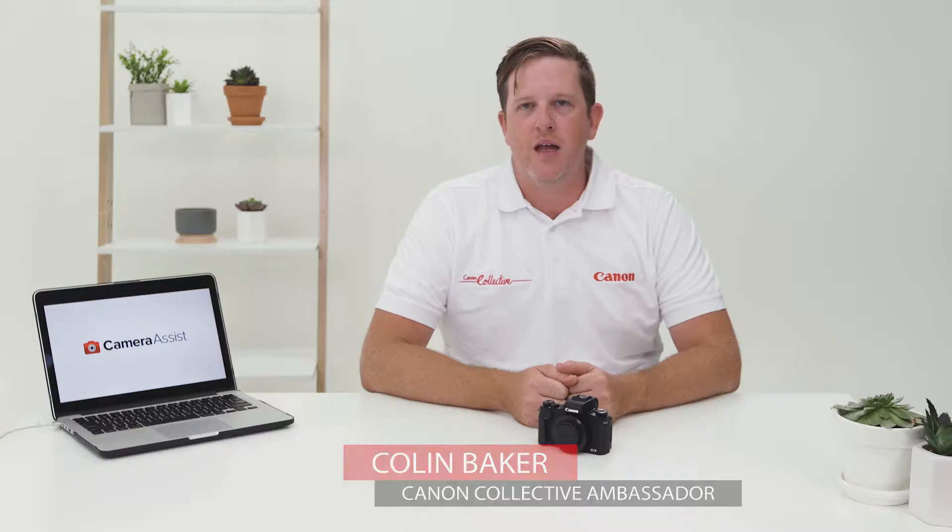The G1X Mark III is Canon's most powerful compact camera ever made. In this video, we're going to go through some of the basic features of the G1X Mark III and explore them together. This is a really impressive camera. If you're not after something that's big, then this is the perfect camera for you. It has a lot of features that digital SLR cameras have, but it'll still fit in your pocket. Let's take a look through the buttons and features on the G1X Mark III in detail.